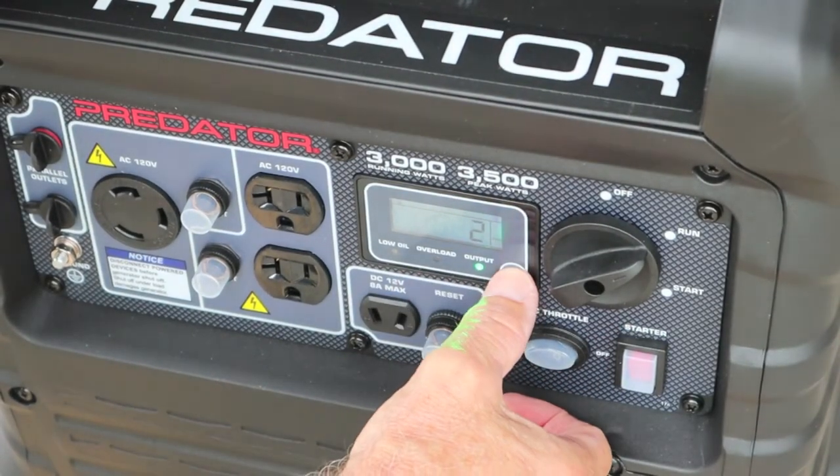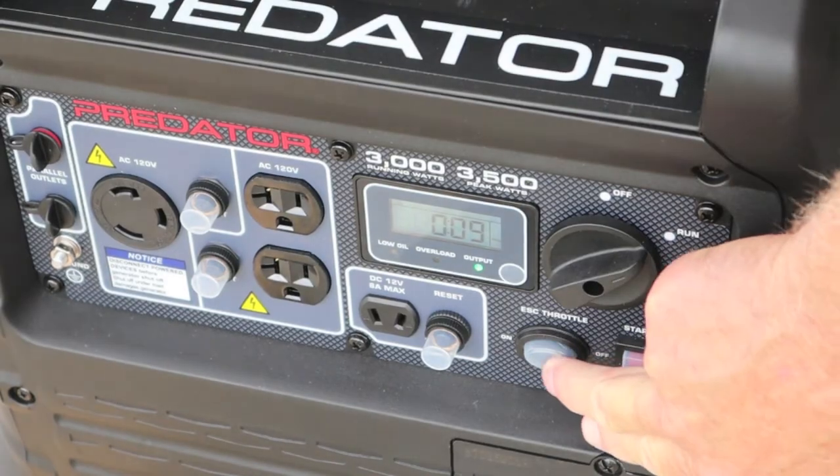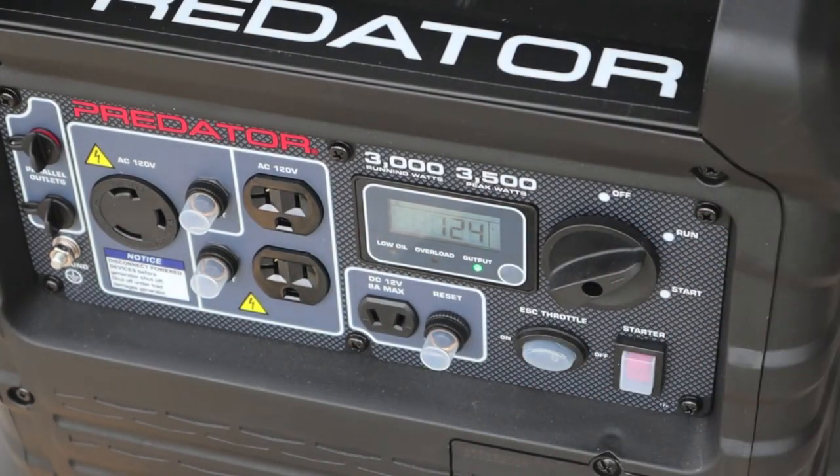Two hours total, nine minutes this run. And every now and then I'll kick the eco mode off — that'll run 15-30 seconds. Eco mode is pretty cool when you have a low load situation.